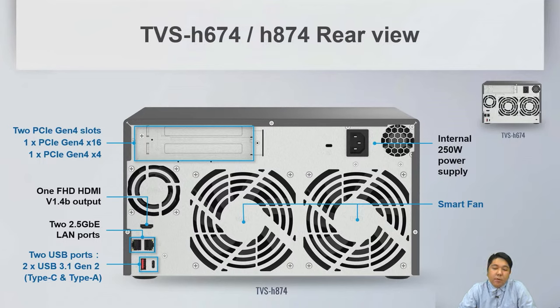On the rear view, there is a slight difference between the 4-bay and the 6/8-bay models. For the 6-bay and 8-bay, we have two PCIe slots: PCIe Gen 4x16 and PCIe Gen 4x4. We also have HDMI output supporting v1.4b, dual 2.5GB LAN ports, and two USB 3.1 Gen 2 ports — one Type-A and one Type-C.